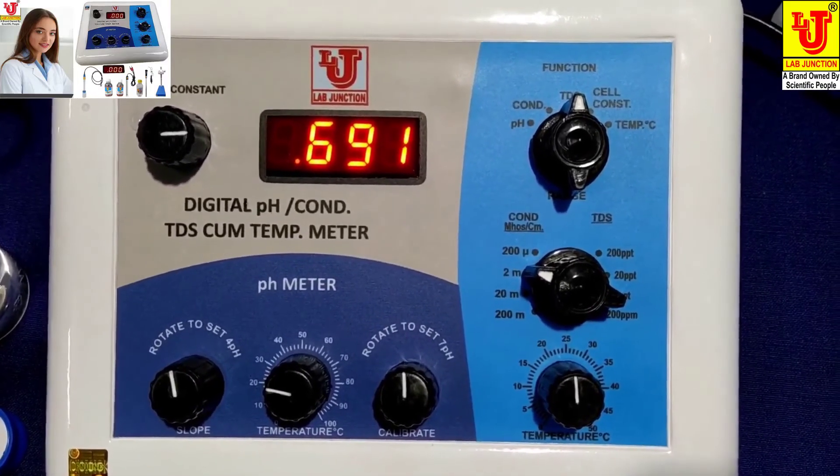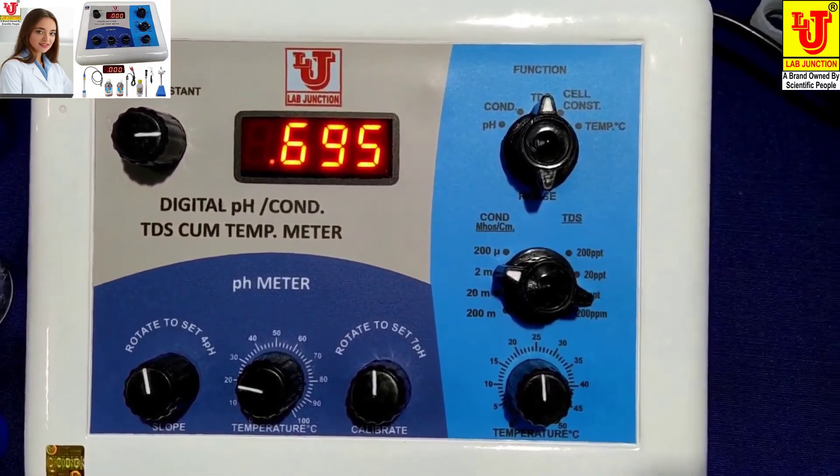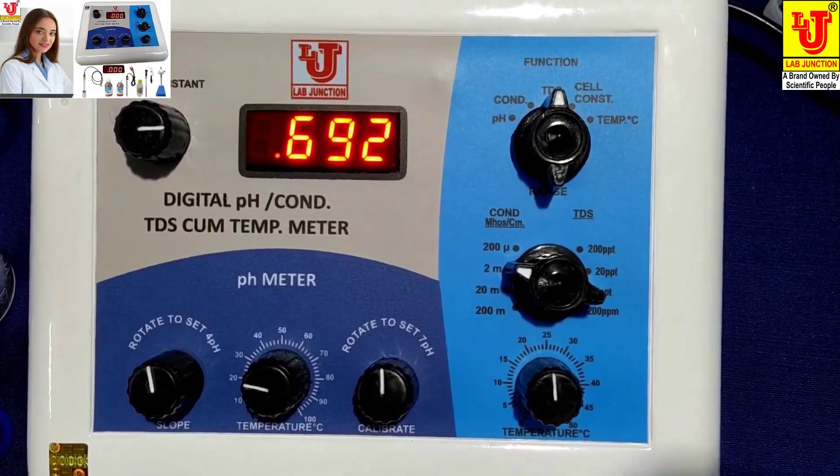When you go to TDS, it directly shows the TDS value. Whichever parameter you want, select it from the function control: pH, conductivity, TDS, and temperature. Thanks.